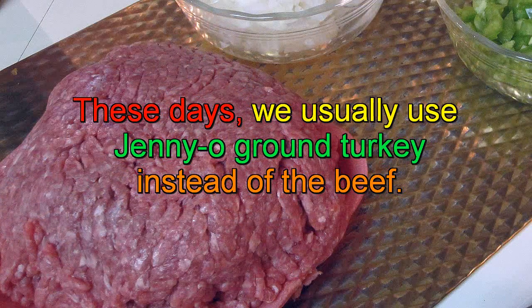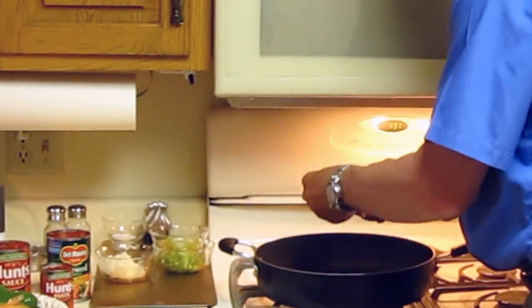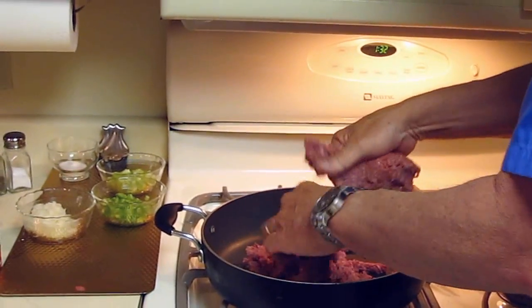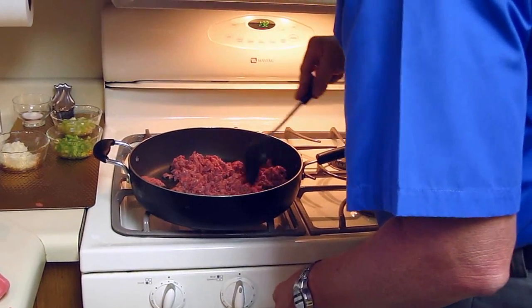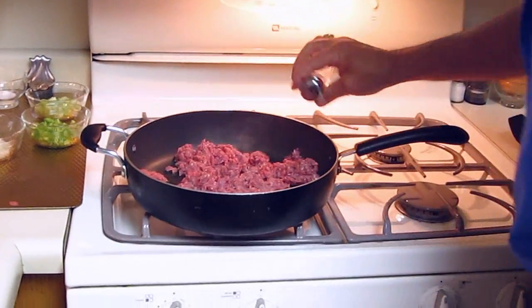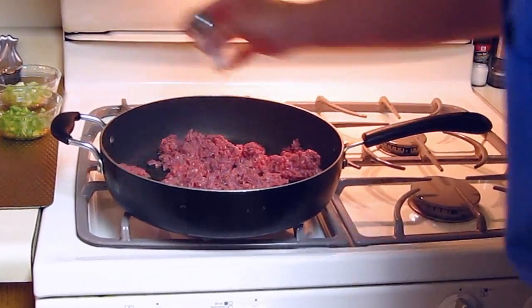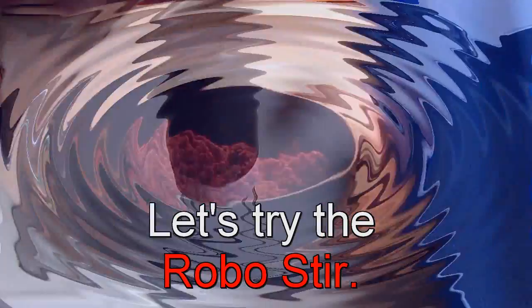Next thing we're going to do is take the meat and put it in. Break it all up and get it into the pan. At this point I want to take a little salt and pepper.